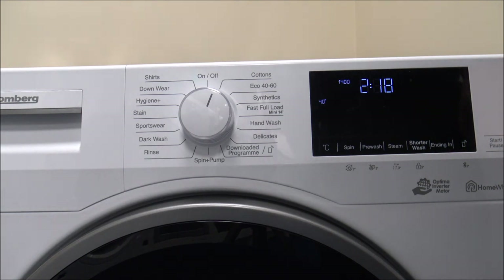On the very right hand side you've got the Start and Pause button. The pause option gives you flexibility — so when you've put all your clothes in, if you spot a last sock on the floor, and before the machine has started to fill, you can just pause it, pop your sock in, and then start it again.